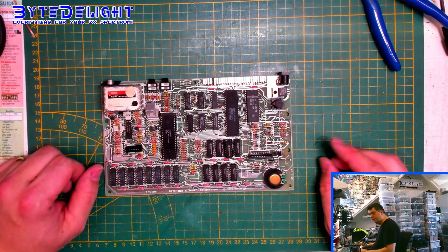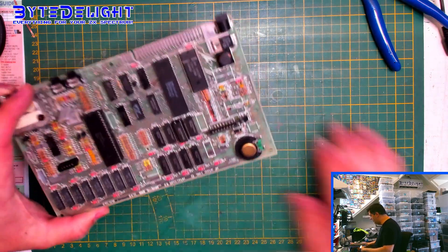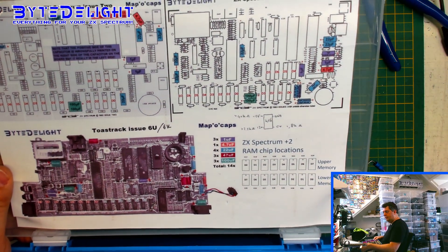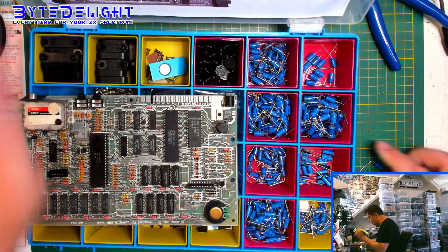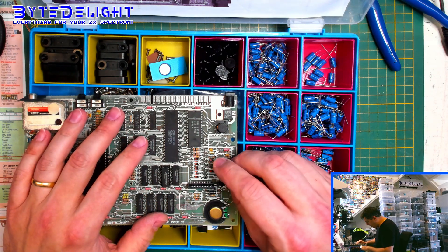All the capacitors are off — the board seems really empty. Let's put new ones on. Check out the capacitor map on Vitalite, just Google for it and you'll find pictures showing where every capacitor should go. Really useful, really handy.